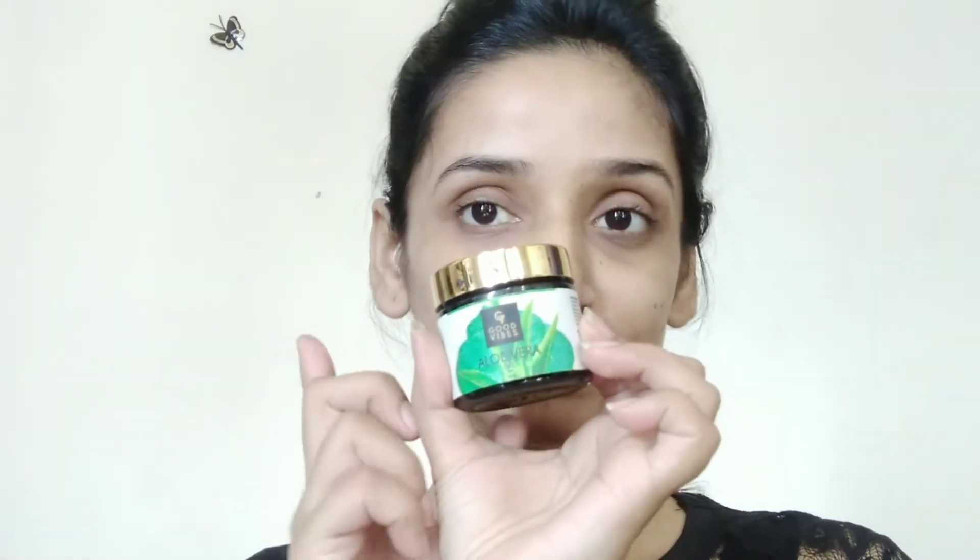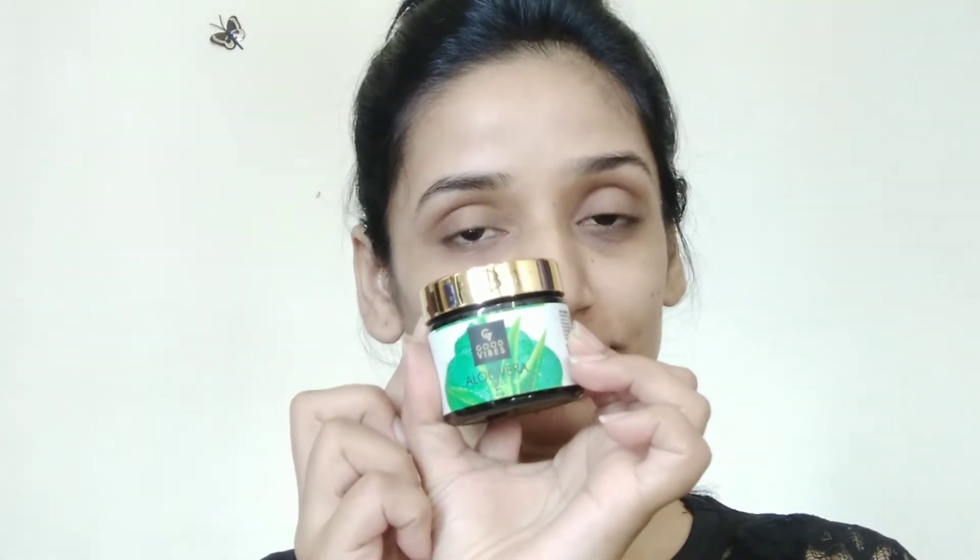The first thing I'm using is Good Vibes aloe vera gel. This will moisturize my face as well as prime it. It's in a transparent form, so I applied it on the full face and with my fingers I will blend it well so that it will be absorbed into my skin.